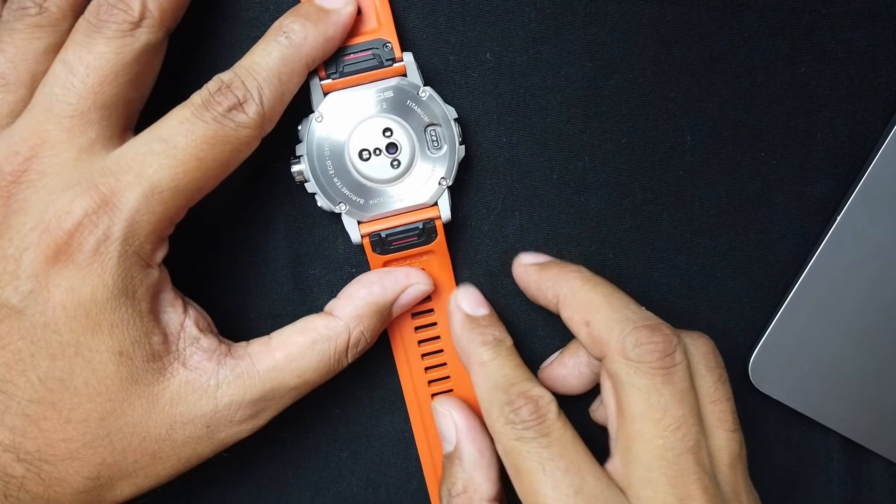After you've worn it for a little bit, you get used to the weight, and I tend to like heavy watches. I don't sleep with this watch — although you can — because it's a little bulky and weighty for sleeping. I generally don't sleep with it, but you can. Even the lightest watches I don't like on my wrist when sleeping. This is the back of the watch right here.